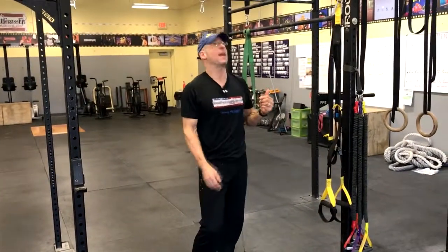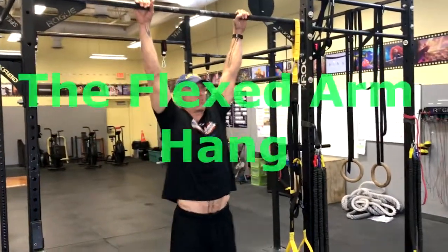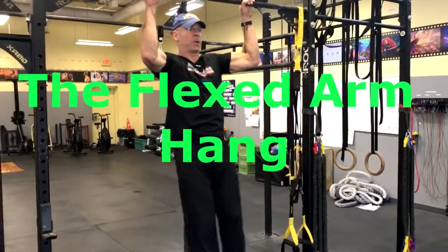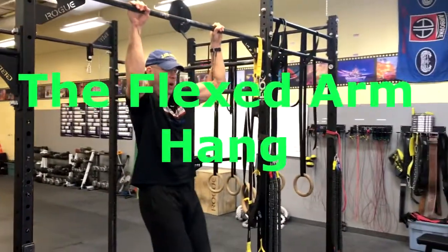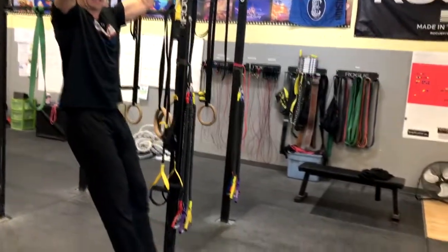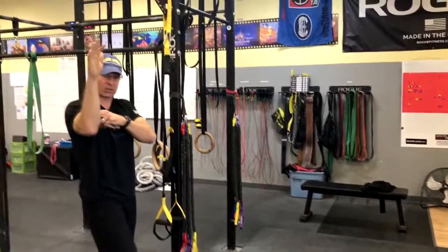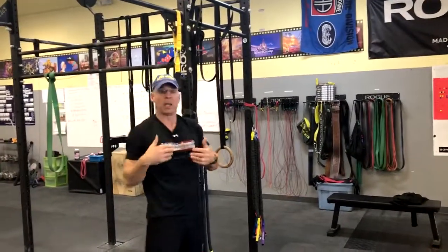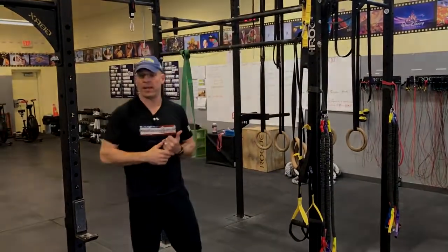Then we have the flexed arm hang, which follows the dead hang. In the dead hang, my arms are straight. As you get more strength, you'll be able to pull up partially — maybe not all the way over the bar, but partially up to the bar and your arms will be at some angle. Again in that hollow position, you have a flex or a bend in your arm and you're holding that for as long as you can. That's the flex hang and dead arm hang.